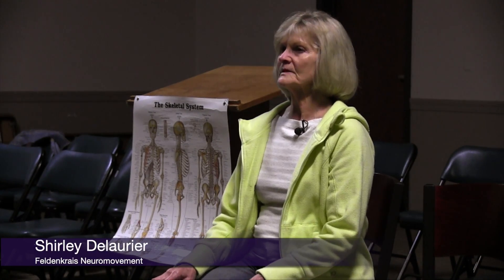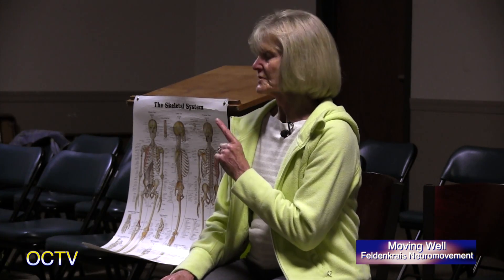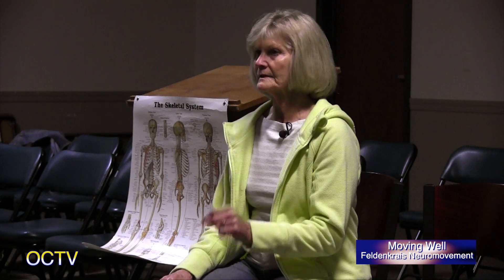Good morning and welcome to Moving Well. This morning we're going to be doing a chair lesson to increase our ease in turning, in turning around ourselves. That's something that we have to do quite frequently. How many things can you think of, or situations where you've needed to turn and it's been difficult or you've not been able to see quite as far as you wanted to?